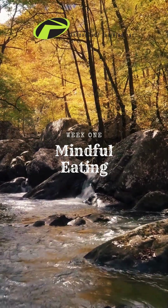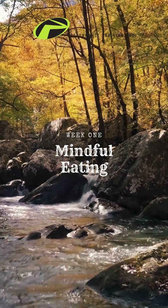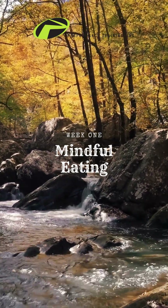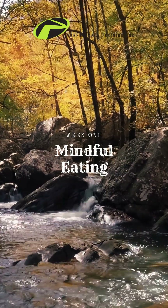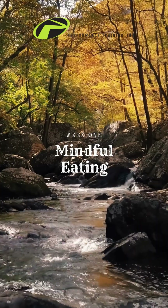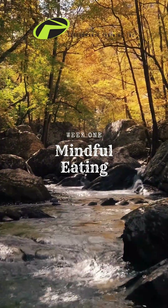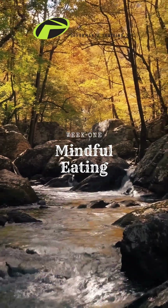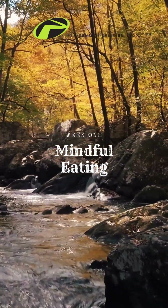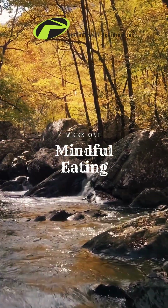Follow it all the way out. Practice following the breath for a few moments. And now begin to notice the spaces between the inhale and the exhale. There's no need to change anything or try to control the breath in any way. Simply notice if there is a space between the breaths and continue to follow the inhale and exhale from beginning to end.